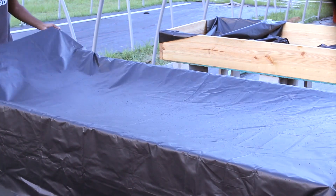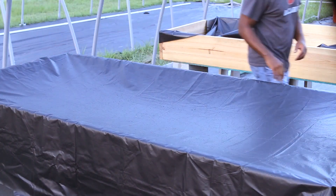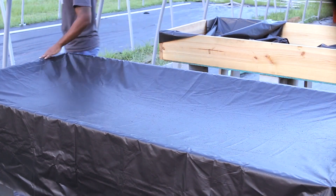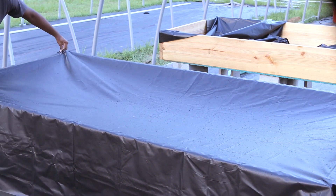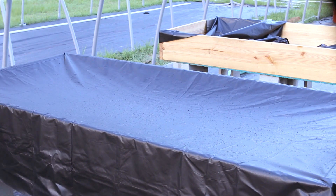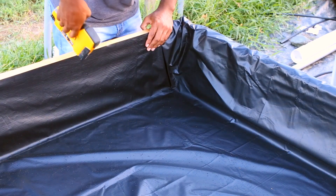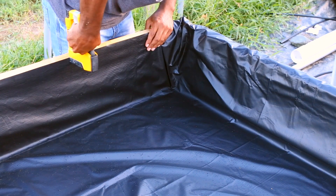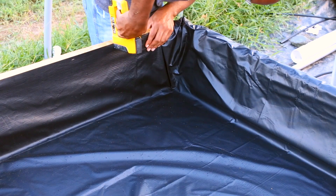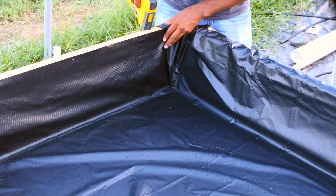For this size bed that we have, we're using an 8x10 PVC pond liner. There's 20 mil pond liner — that's pretty much the smallest you want to go — and all the way up to 40 mil. So 8x10 is a perfect fit for this bed. If you're not too confident, you probably want to go up to the next size bigger than the 8x10, because this size is meant to get the edges and everything perfectly in there with just a small amount of room left.